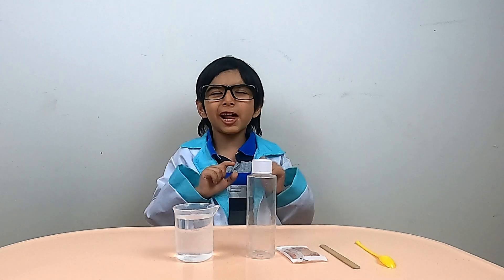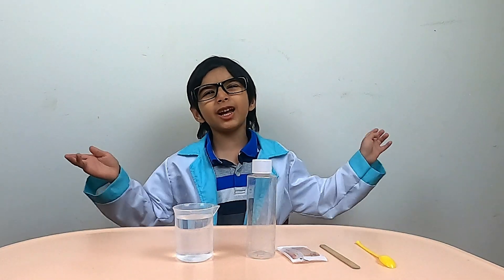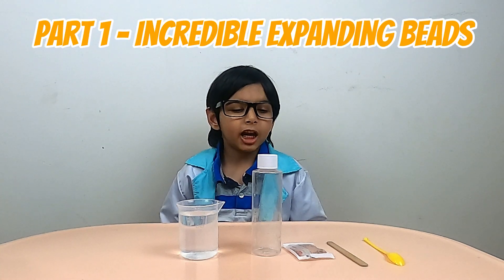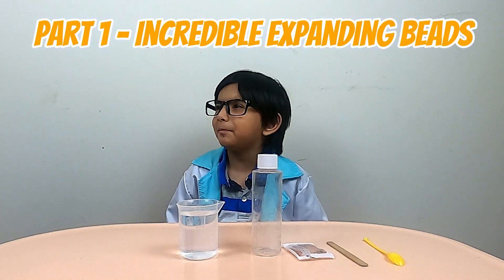Welcome to Green Earth Lab! Today we are performing a science experiment. What is this experiment called? Incredible Expanding Beads!